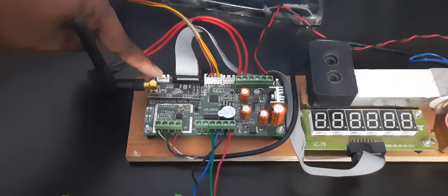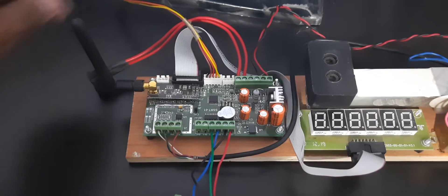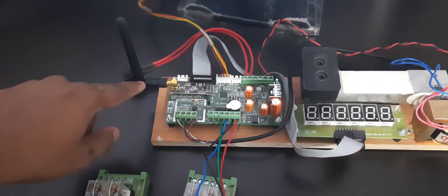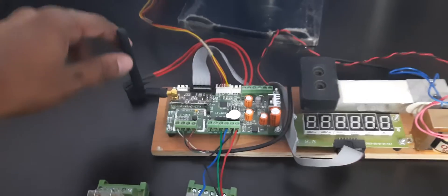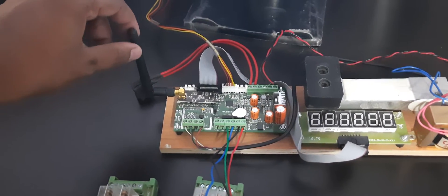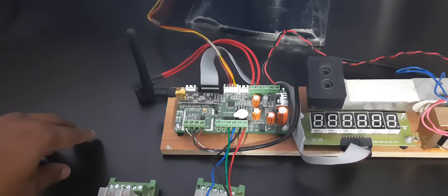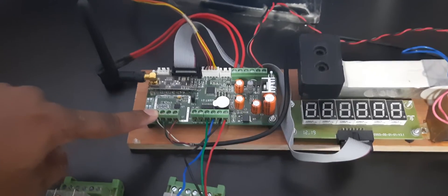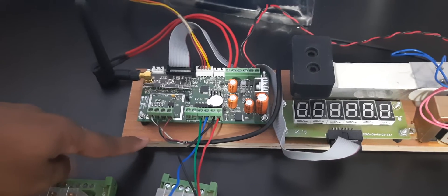For this demonstration we will not demonstrate the RS232 feature. This is one application where you can use a 50mm or 100mm remote display for transferring data wirelessly. This connector is used for connecting the load cell.